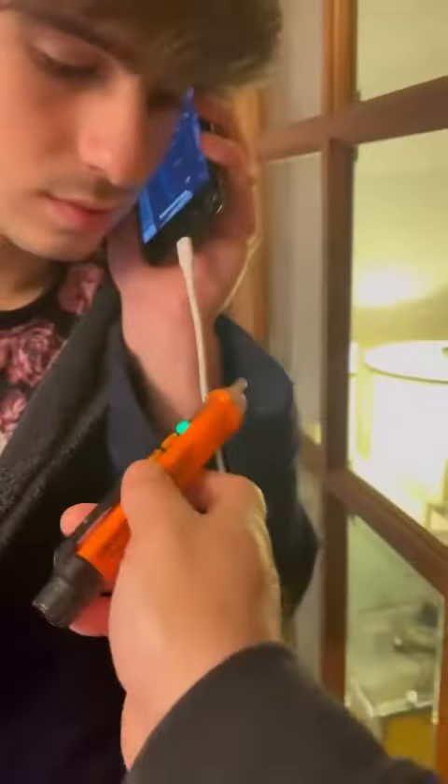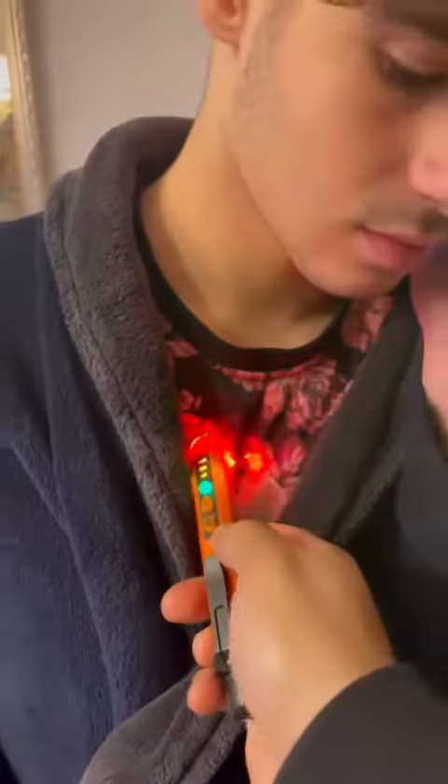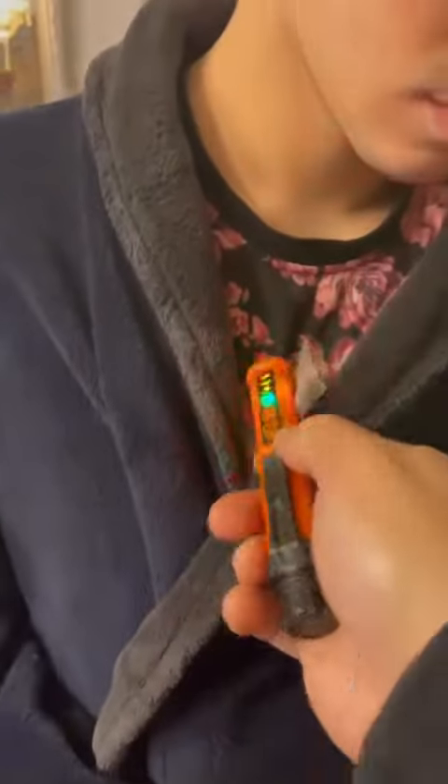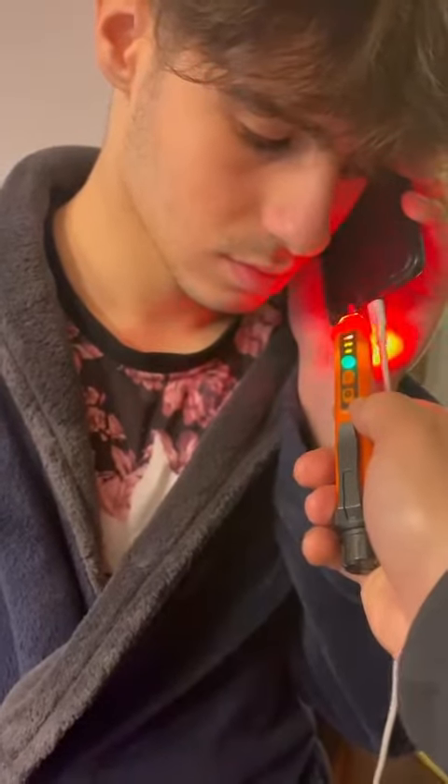Now, pretend you're talking. As you can see, it's going through the body — the whole thing is going through the body. That's why they say don't use the phone whilst it's being charged.